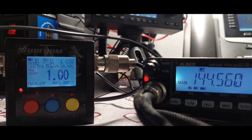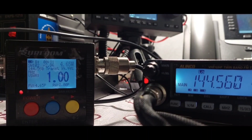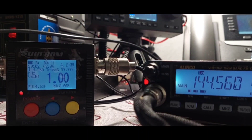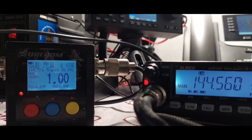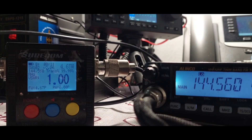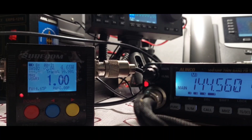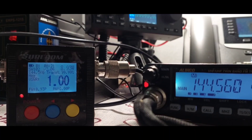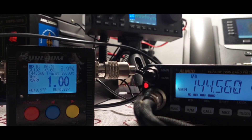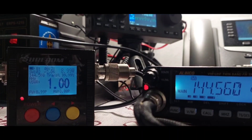This is Fox 2 stroke November 7 Sierra India X-ray, transmitting at 5 watts — testing the Surecom SW-102 with the Diamond SG-7900 antenna. Now transmitting at mid 2 power: 8.97 watts, testing Surecom SW-102 together with Diamond SG-7900.